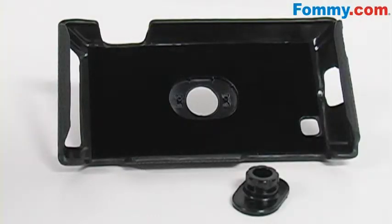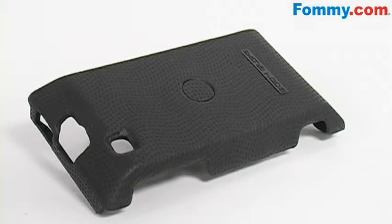If you're looking for a more streamlined design, simply snap out the back piece that connects your case to the belt clip. Then take the flat back piece and snap that into place.